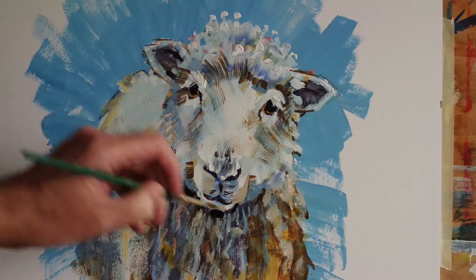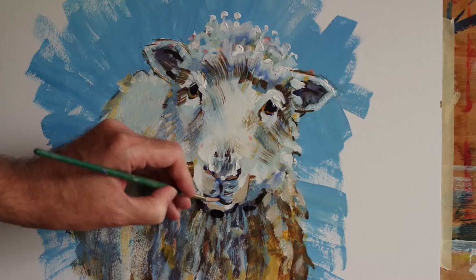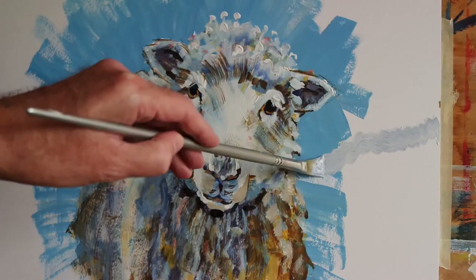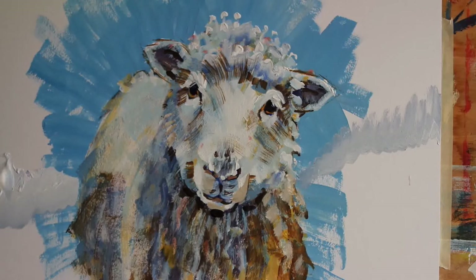I'm just firming up the jawline a little bit there so it feels like it's sticking out more. What I'll typically do with this type of painting is add just a few little touches of a color I haven't used very much of before. I'm adding some paler pinks to the lips, the nostrils, and the mouth. Then having had this blue in the background working quite well but very much just as a background, I decided to add a little bit of a landscape around the sheep to give him an environment to occupy.